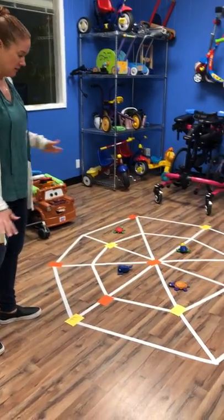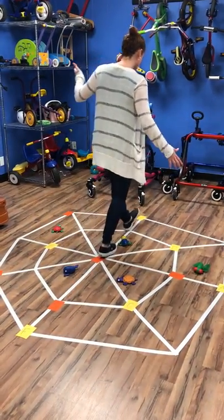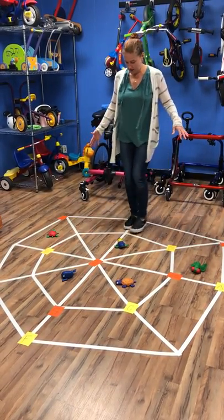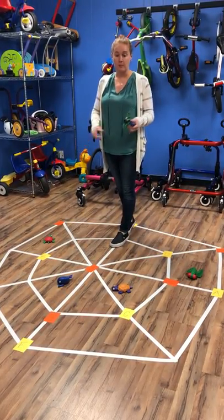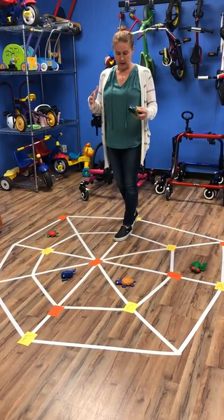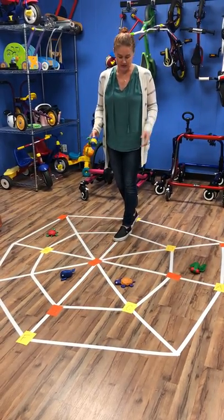One, you could have nothing on here and just have kids walking along the lines. Two, what we've used it for a lot is staying on the lines and having to squat down and pick up the different beanbags without coming off the lines. So you get in squatting, you get in body awareness, balance — all of those activities.